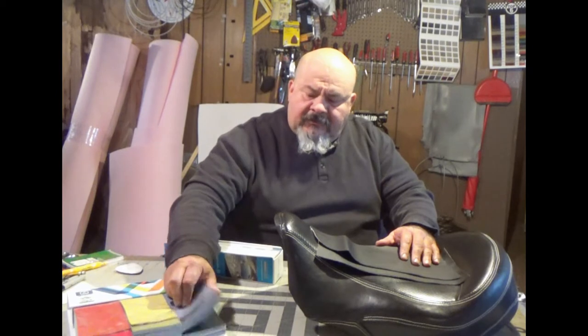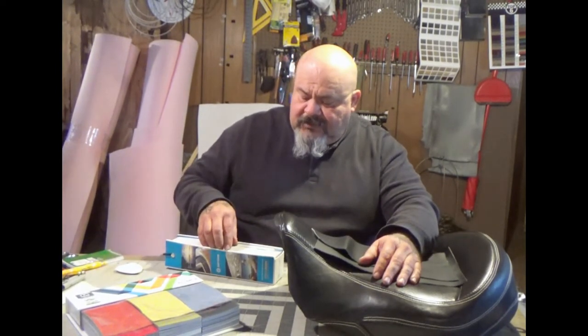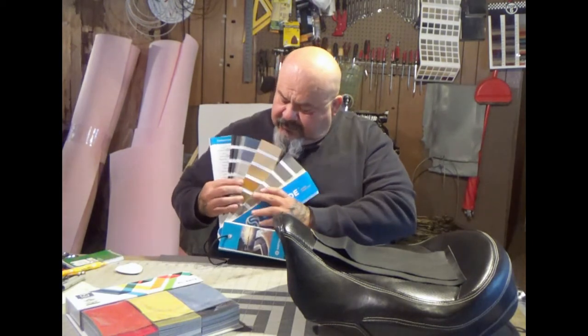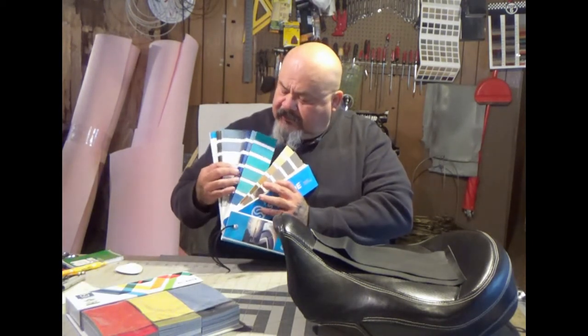You can get vinyl in everything from shiny to matte, colored to perforated — the ones with holes in it. You can get a pebble texture, smooth, a fiber, carbon fiber looking vinyl. All sorts, from simulated ostrich to alligator to snakeskin simulation. As you can see from these sample sheets, you've got a fan of all different colors in all different styles.